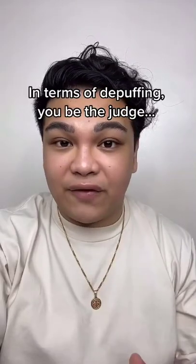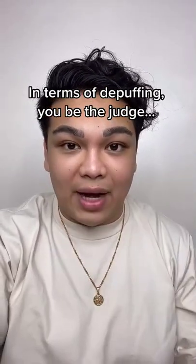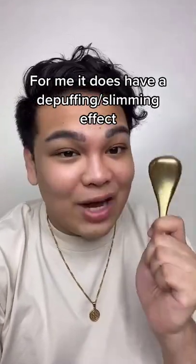In terms of the puffiness though, you be the judge. This is the side that I used the cryo sticks on, and ito yung wala pa. For me, it does have a slight effect — so yes, I will be using it.